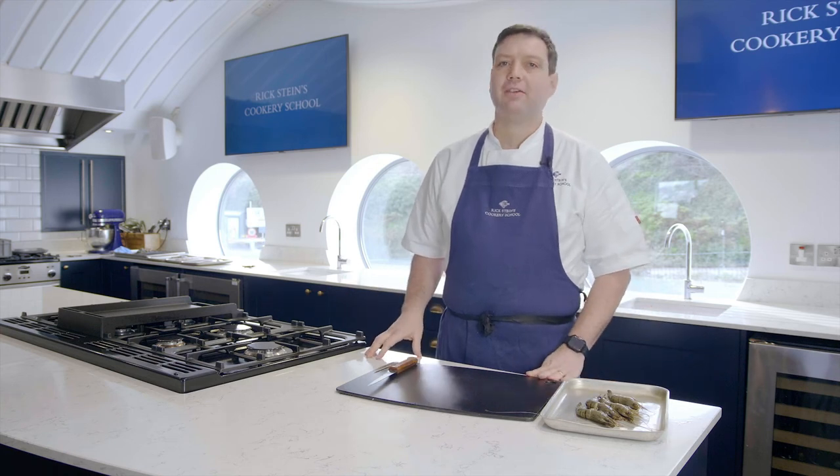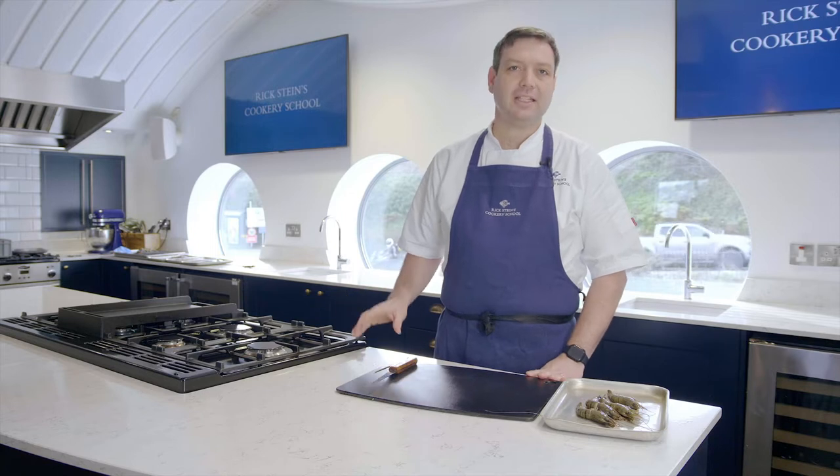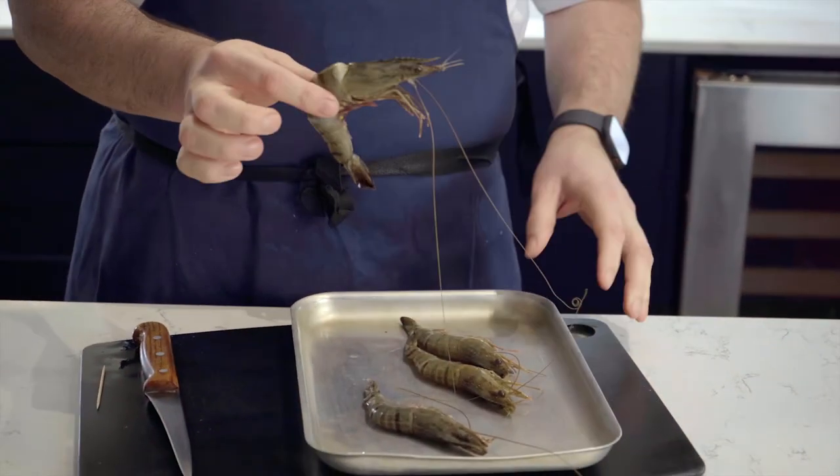Hi, I'm Nick. I'm the Head Chef Lecturer here at Rick Stein's Cookery School in Padstow, and today I'm going to show you how to peel and devein prawns. So we've got some lovely raw tiger prawns here, and I'm just going to show you how to do it.